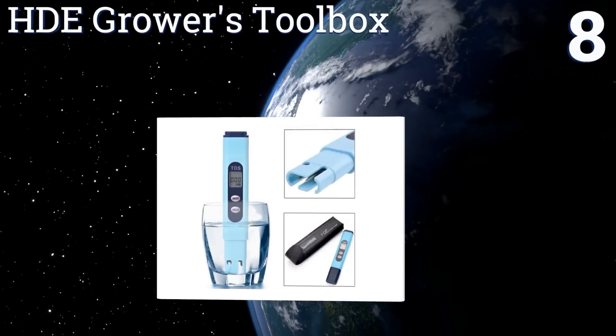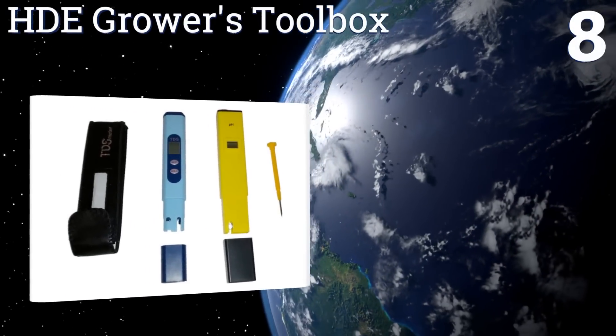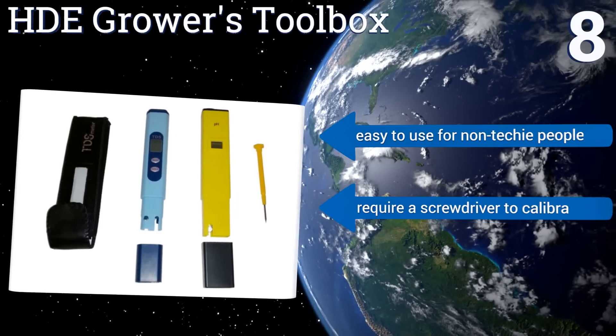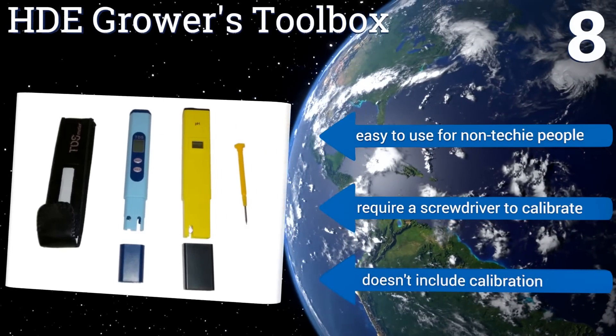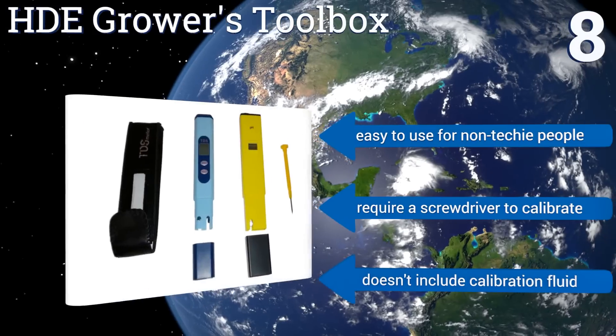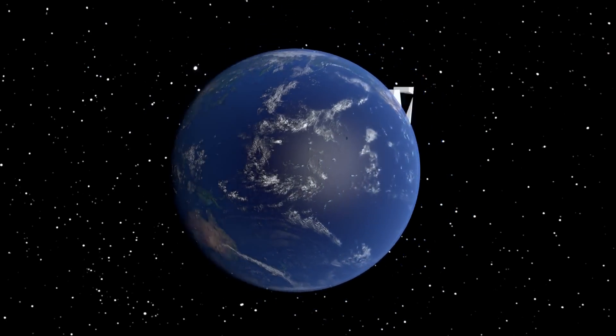Coming in at number eight on our list, the HTE Growers Toolbox is an affordable way to get a TDS meter and pH tester in two separate dedicated devices. While they do start off accurate, they tend to need calibration more often than many of the higher-end models. They are easy to use for non-techy people; however, they require a screwdriver to calibrate and don't come with calibration fluid.